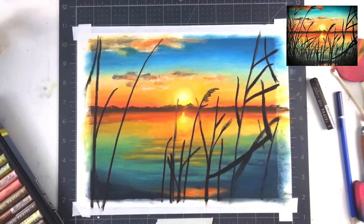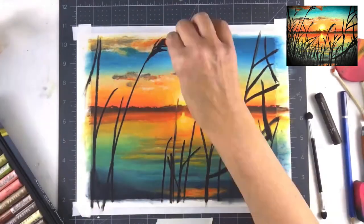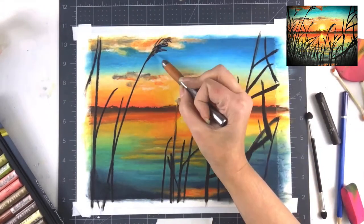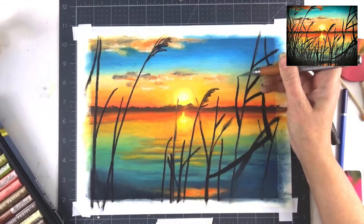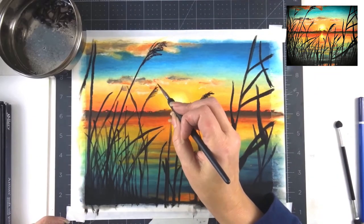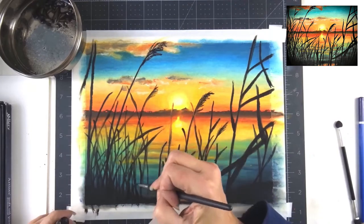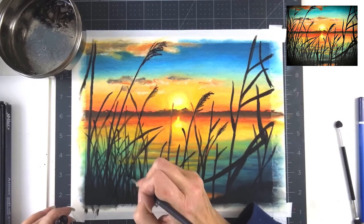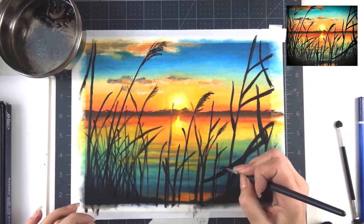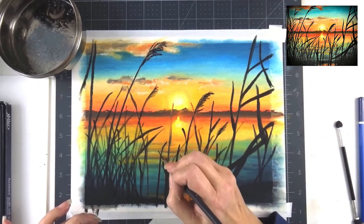I'm going in with the craft knife to pick out the little details of the seagrass, and it does a beautiful job just lifting out a little bit of that oil pastel. Then going in with the solvent brush is a lot easier to put in those finer reeds and fine lines — I dip in the solvent, touch the top of the stick, and then just paint them in. So much easier.